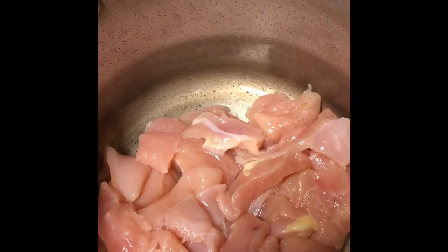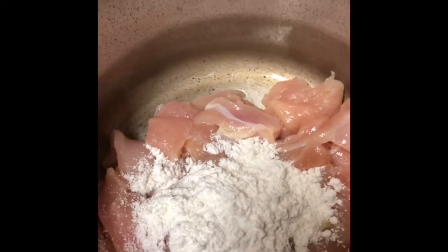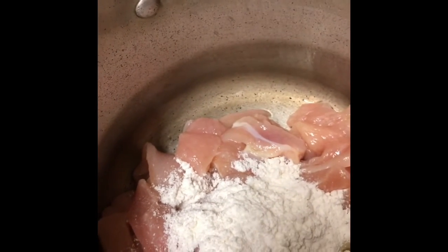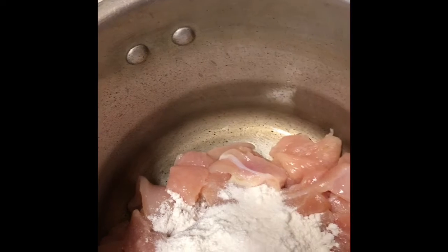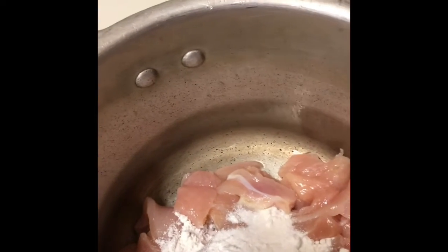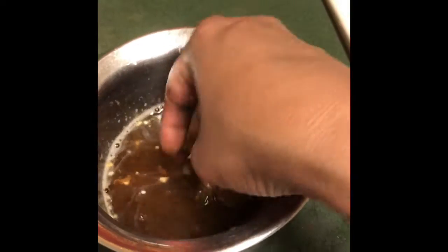Now for the chicken we are going to add cornflour — white cornflour. About two to three tablespoons of cornflour, and a little bit of salt, and a little bit of pepper. I am going to mix this now.